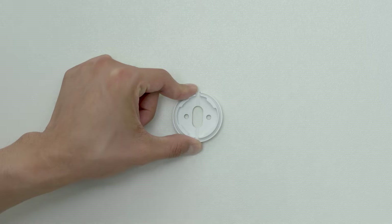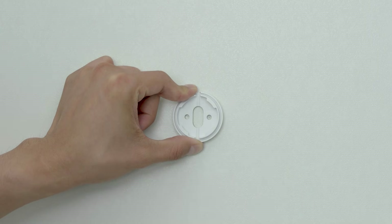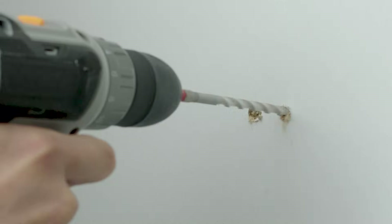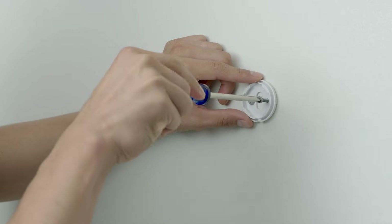Hold the wall plate against the wall and insert the screws directly into the wall. If you need to, drill pilot holes using a 7/64th inch or 3mm drill bit. If wall anchors are needed, mark the location for each screw, then drill a hole for each anchor using a 1/4 inch or 6mm drill bit or masonry bit. Gently tap in the anchors with a rubber mallet or hammer, then secure the wall plate with the screws provided.